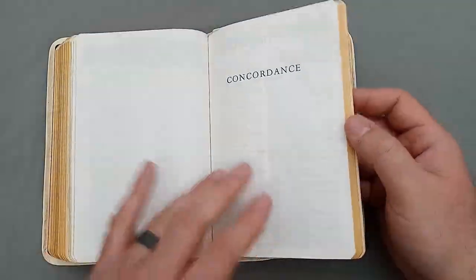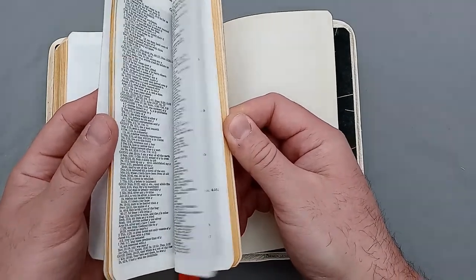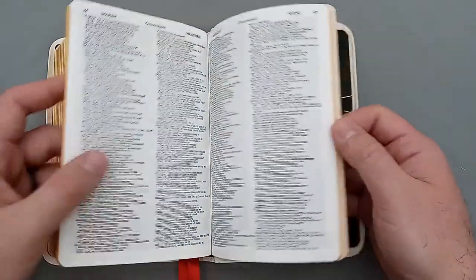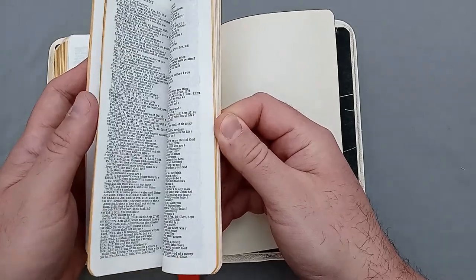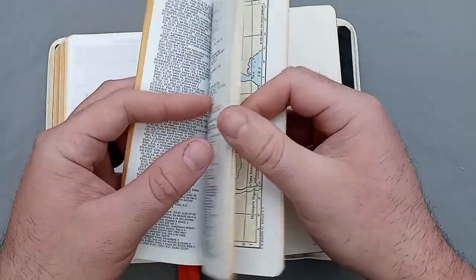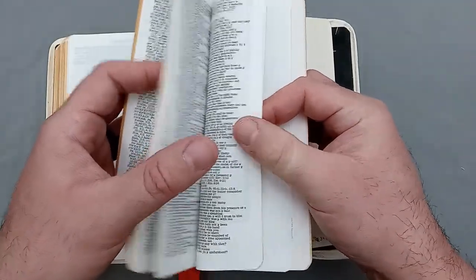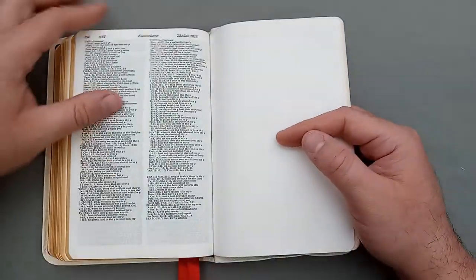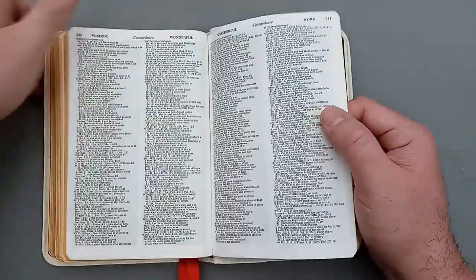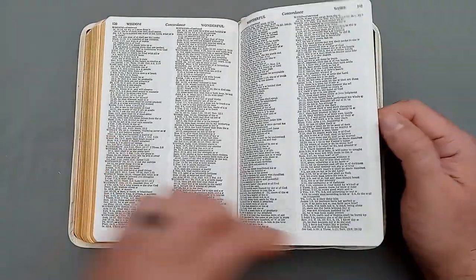When you get done with the helps, you have a concordance. If I remember correctly, this concordance is a pretty good size. It's a two-column concordance — and yes, it is a big one. Pretty thick concordance there.